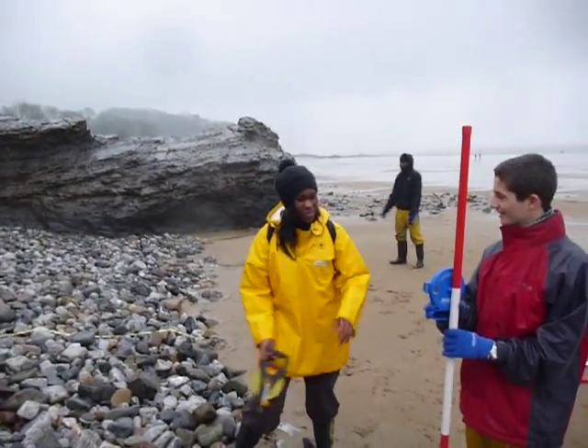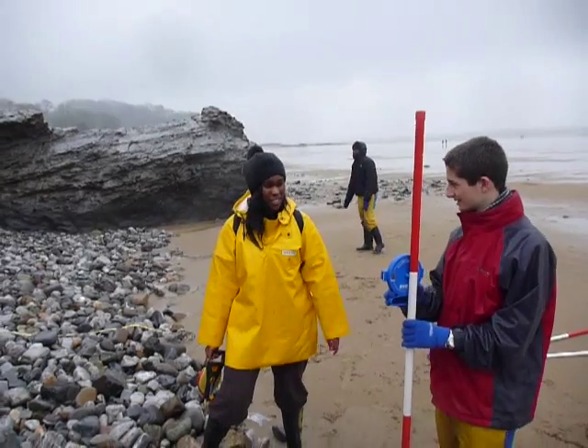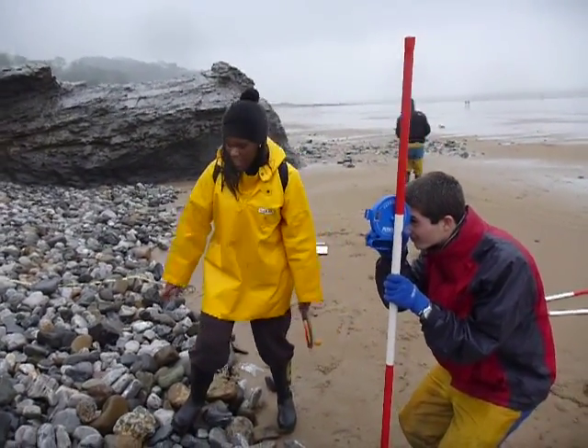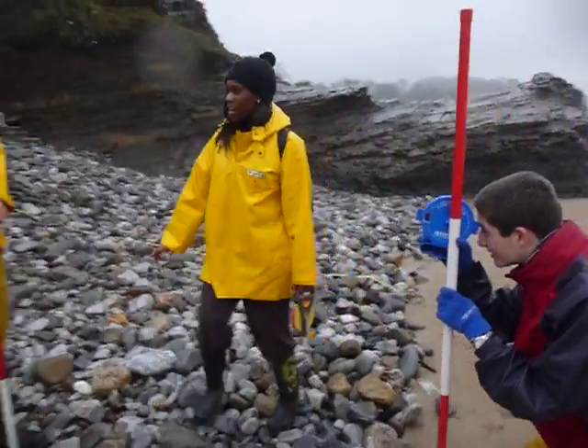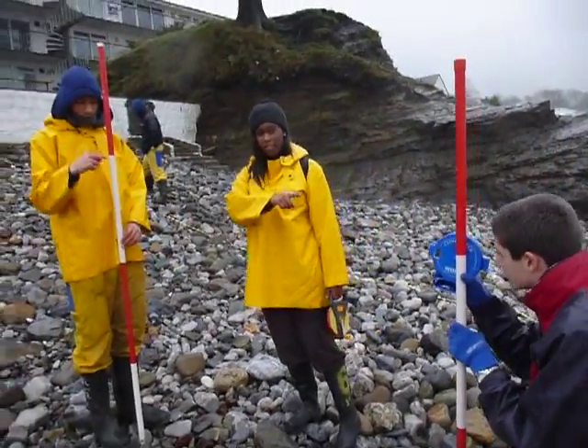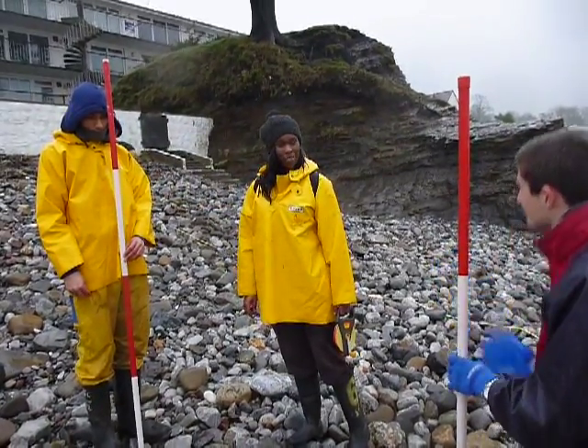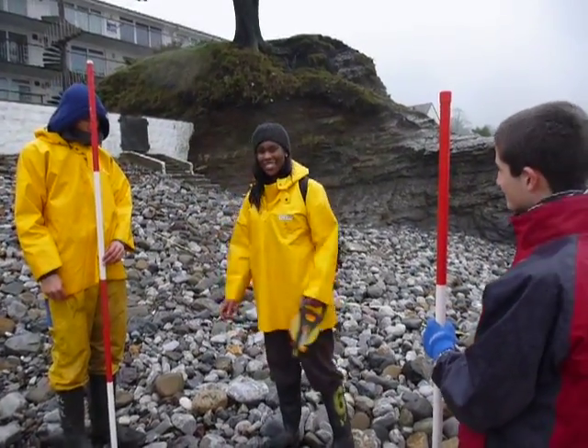That's where Michael is. Charlie looks through the clinometer to see the difference in height — he looks from the white bit on the first ranging pole to the white bit on the second ranging pole. And we get a reading of 16 degrees.